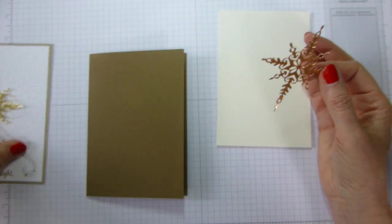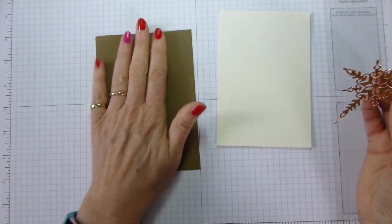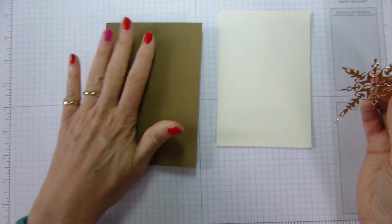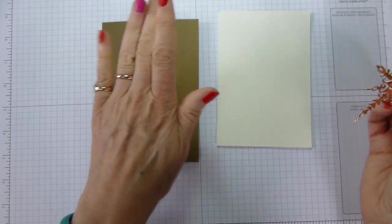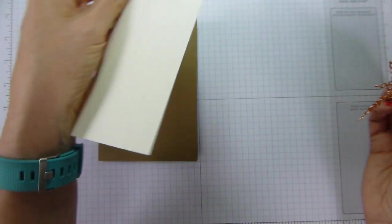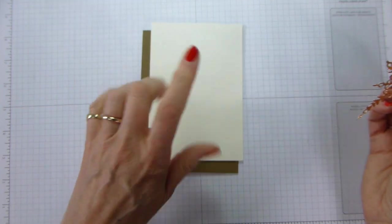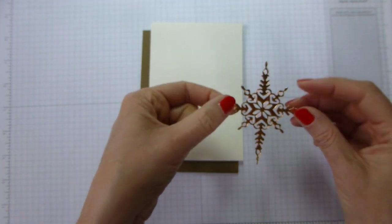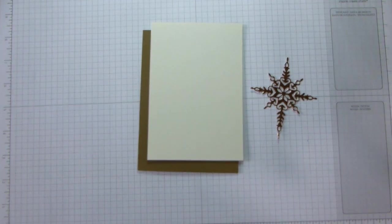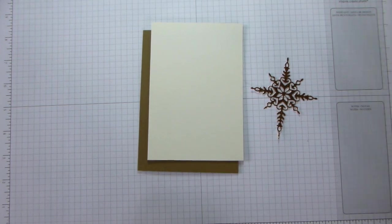As far as things we're using: a standard A6 card base, so that's A4 cut in half, scored down the middle, folded into an A6. My standard first layer is five and five-eighths by three and seven-eighths, or 14.25 by 9.75 centimetres. The foil piece was two and a half by three and a quarter, which is 7 by 8.5 centimetres.